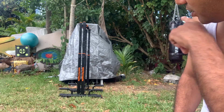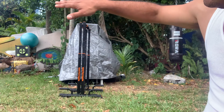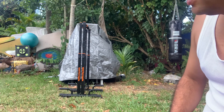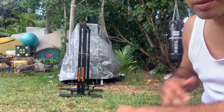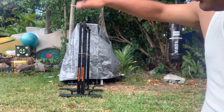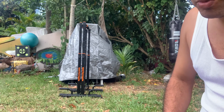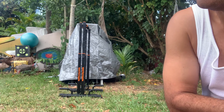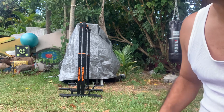I advise you to get one of these before you start doing any gymnastic ring training, because this will build your arms up. Then you can jump to the gymnastic rings, which is another level — it uses more muscles in your body.